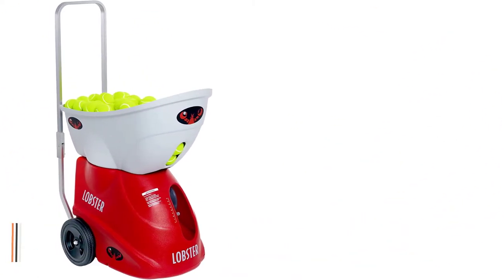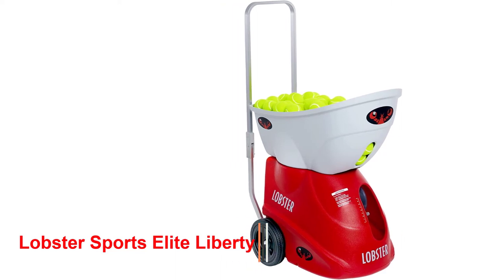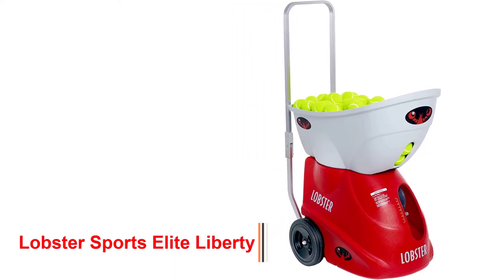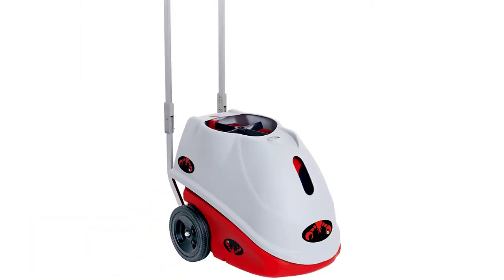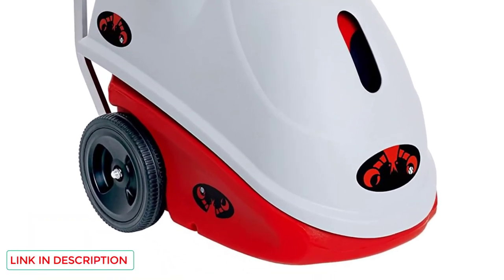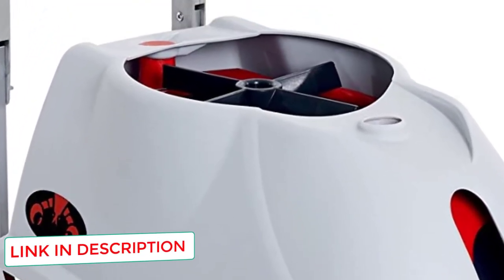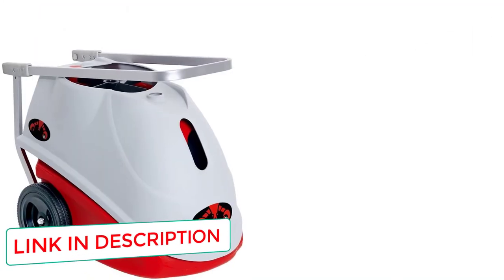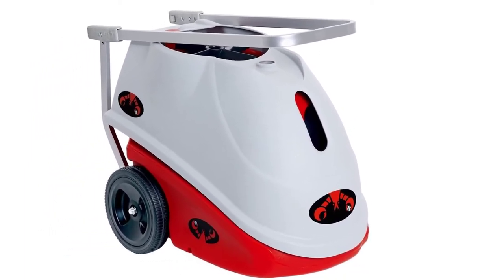Number 2: Lobster Sports Elite Liberty. You may think the Elite Liberty Tennis Ball Machine's aesthetics resemble a small bathtub, and you may be right. However, I've always been taught to never judge a book by its cover, and this is exactly the case with this durable piece of equipment. The Elite Liberty Tennis Ball Machine is a brilliant and cost-effective alternative to many of the more expensive tennis ball machines currently on the market.